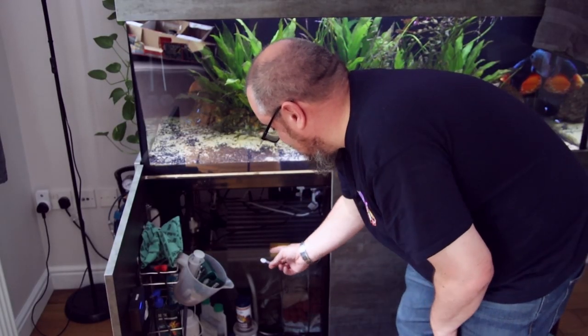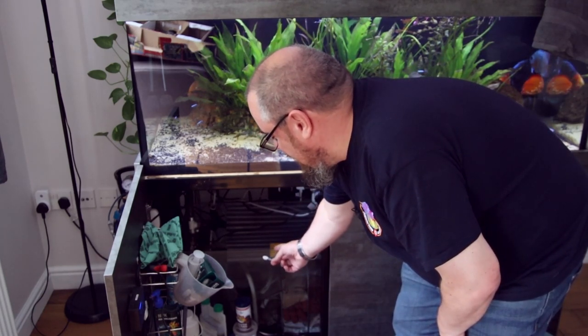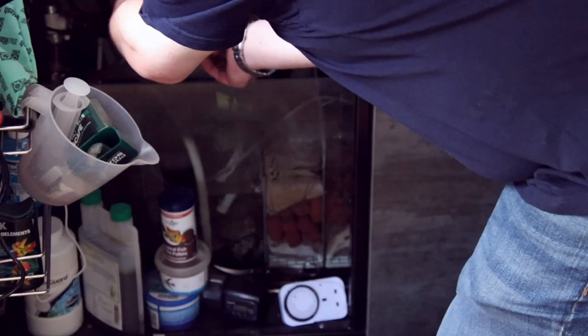As I have a sump, I'm just going to add it to the second-to-last chamber where my heaters and CO2 reactor live. That will mix in there, flow over into the pumping section, and pump it back into the display tank — distributing it nice and evenly. One of the many benefits of a sump. My main recommendations: once you do this, don't go away for the weekend. Do it when you have time to spend with your fish, make sure everything's going okay, and be ready to do some big water changes just in case you've made a measurement error. Always read the dosage instructions that come with your particular medication.